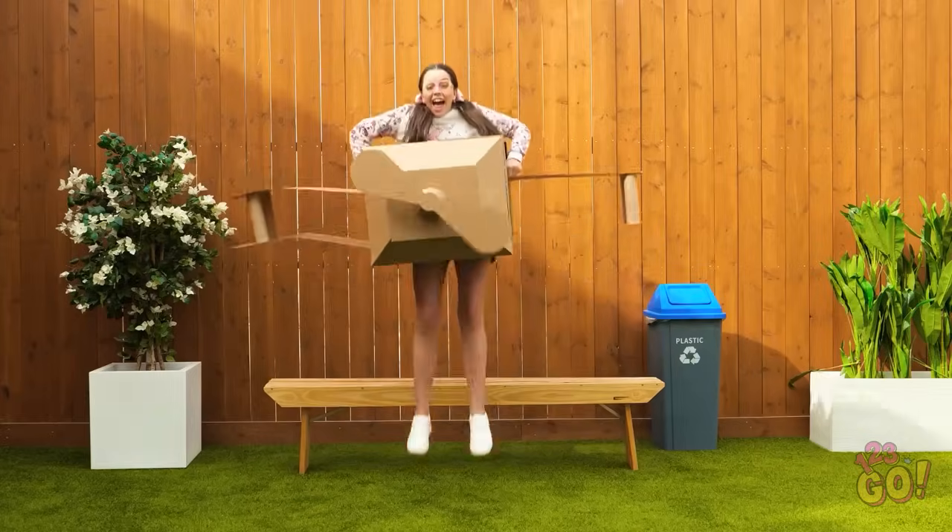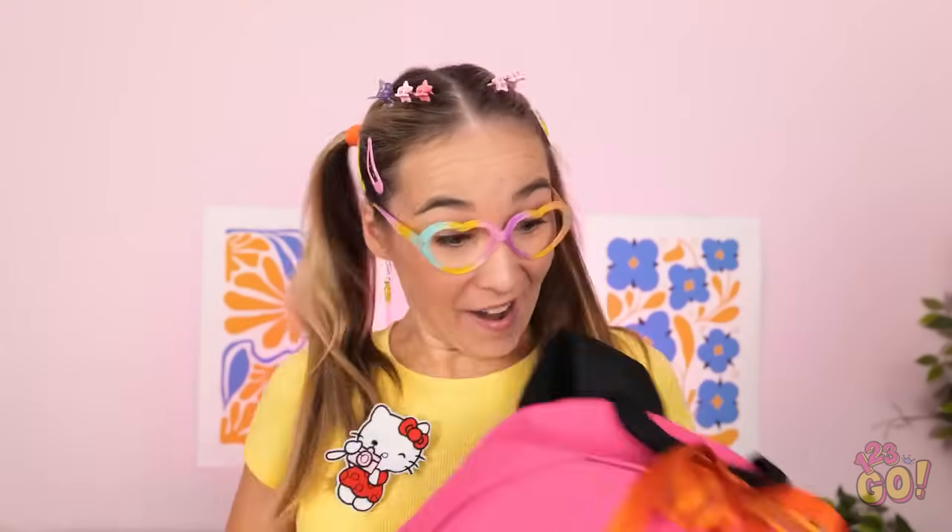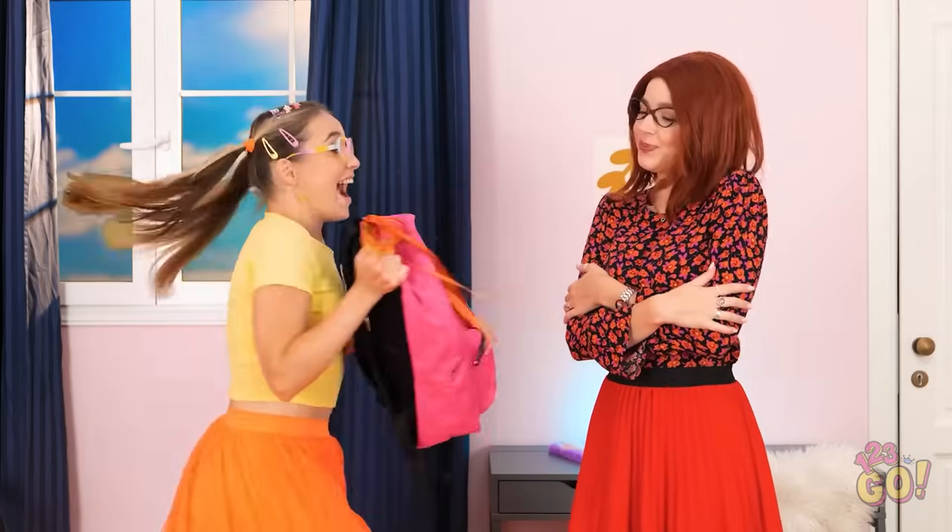Hey, Mom! Wait, Luna! No! Emergency landing! I bought you a new backpack! Cool! I love it! And it's pink! You're the best! Yay!